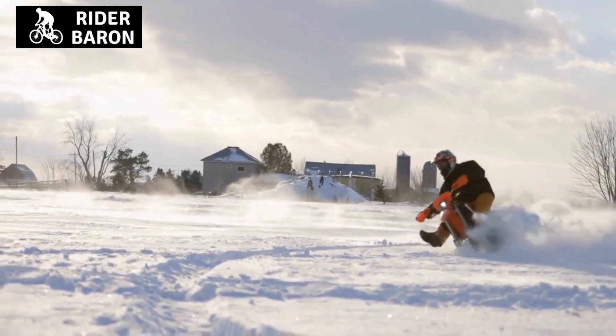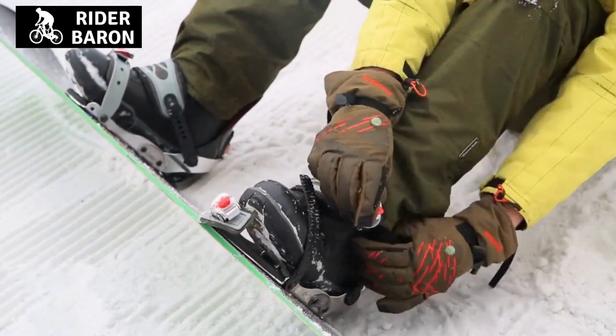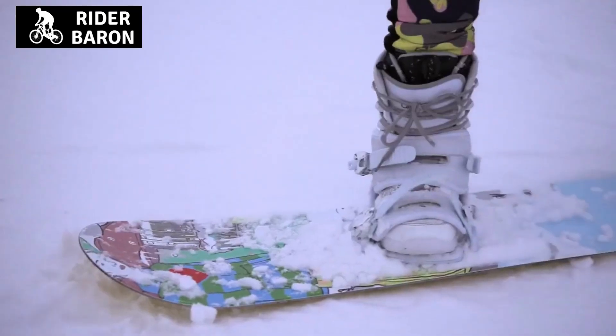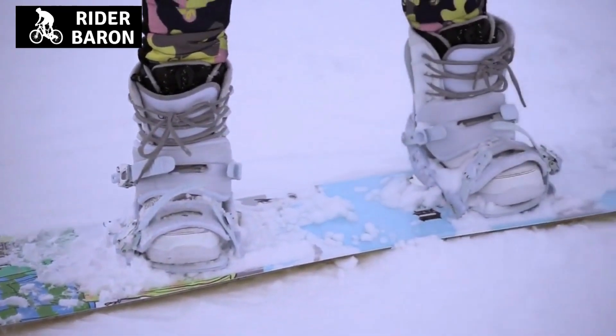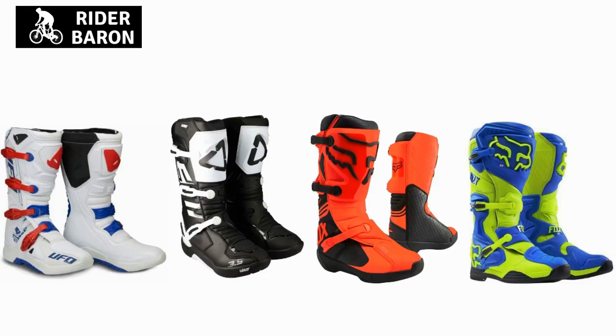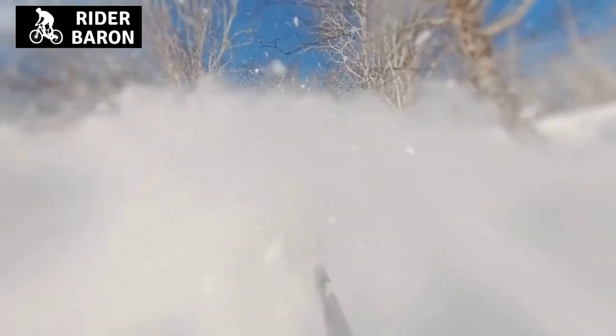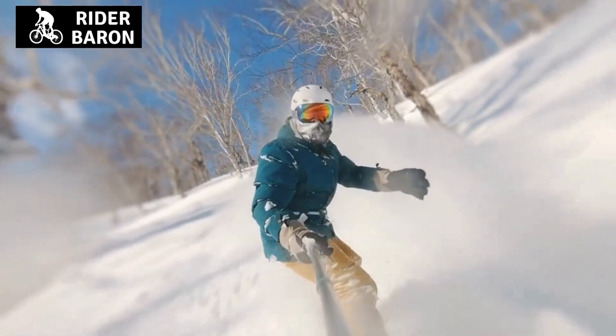Number 1: Waterproof. As mentioned above, snowboarding boots are made to keep you warm and toasty in cold conditions. This is because they are insulated with a layer of warm air which acts as an insulator, whereas dirt bike boots are not waterproof and or insulated. So if you decide to use your dirt bike boots for snowboarding, then your feet will probably be getting wet pretty quickly.